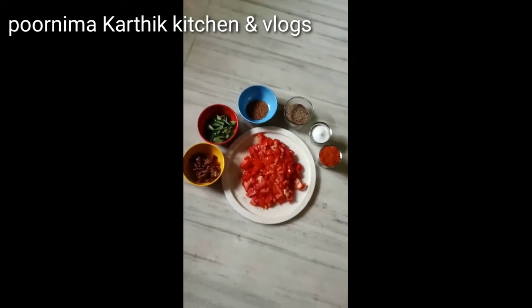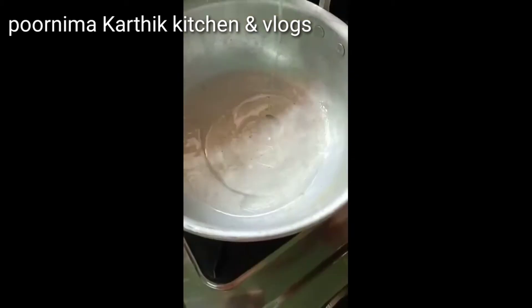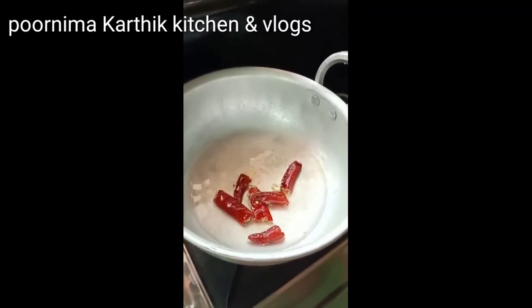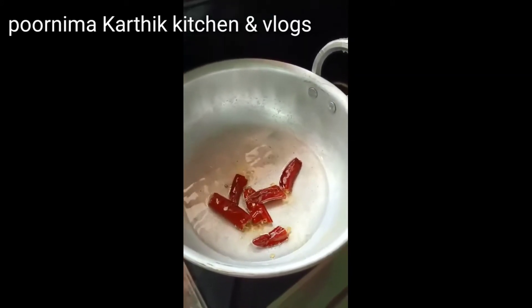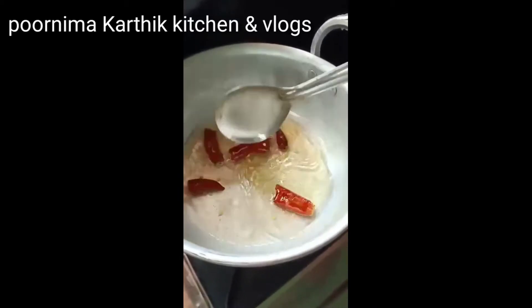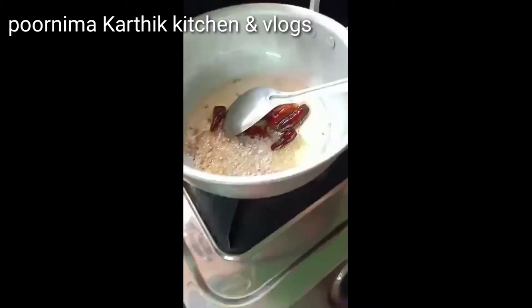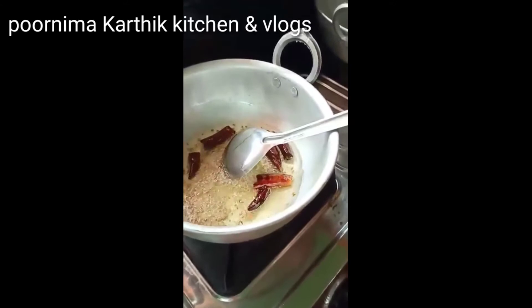Let's grind the tomatoes. Add 1 tablespoon of oil and 2 tablespoons of salt.